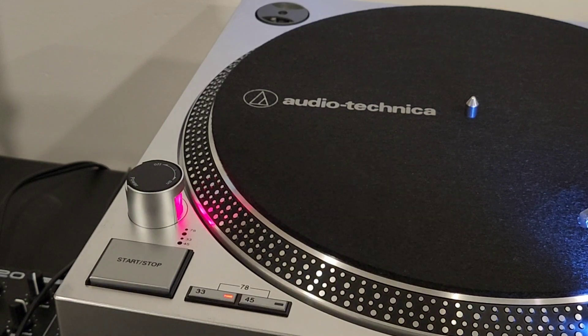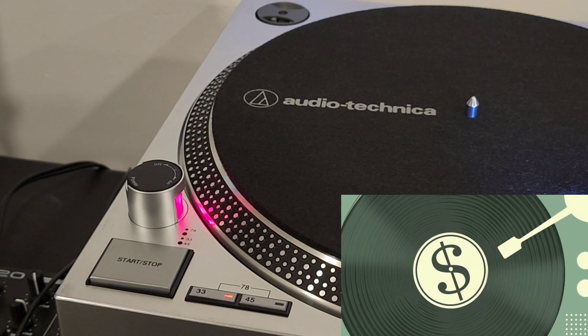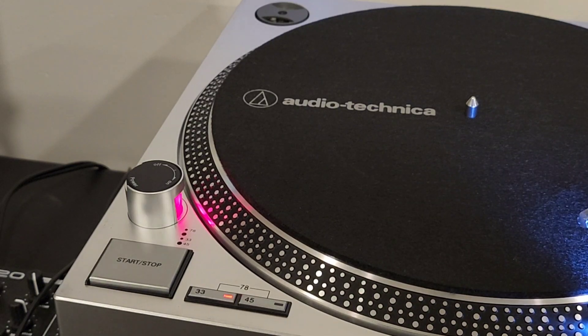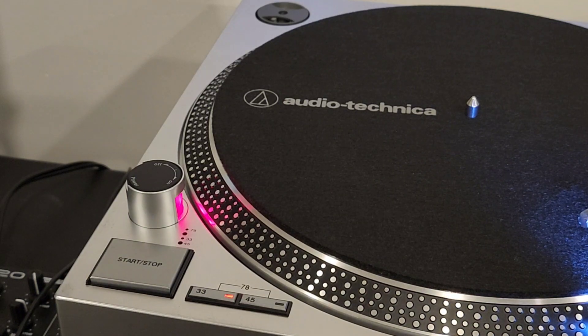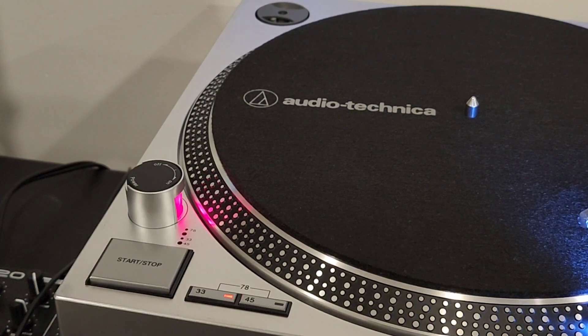33 RPM records eventually became the standard around 1948, as record companies liked the lower cost and the ability to fit more audio into the vinyl. As years went by, 78 speeds became less common, and 33 and 45 speeds became most practical as they offered a good balance of playback time and quality. This is why most record players only have 33 and 45 speeds, though some — including this one — also have 78.